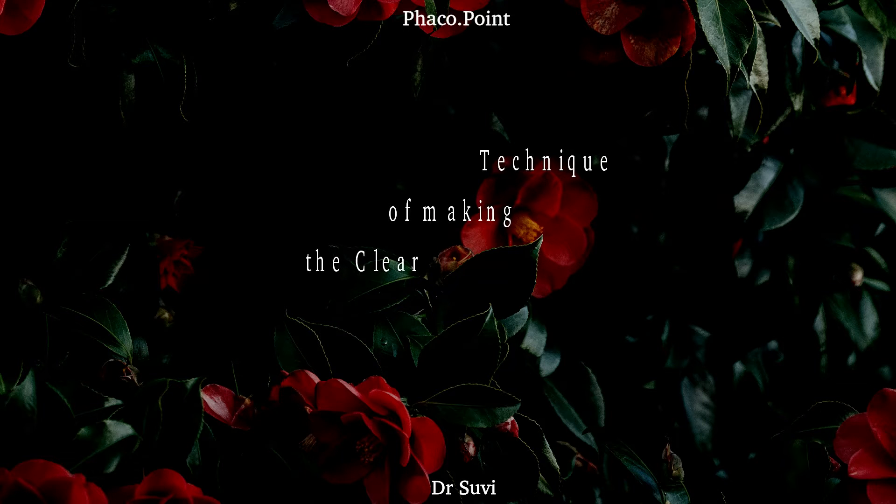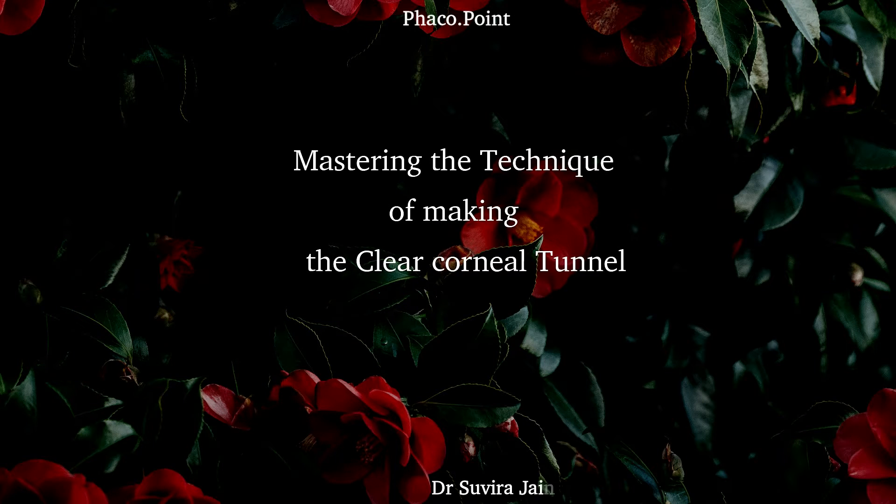In this video, I'd like to demonstrate the correct technique of creating the main 2.8 tunnel. We're so involved and engaged in how to do the perfect phacoemulsification that I think sometimes we forget the importance of paying meticulous attention to detail while creating your incisions. I'd like to demonstrate the perfect technique of creating the perfect 2.8 clear corneal tunnel and enable you to achieve consistently good results in all your cases thereafter.